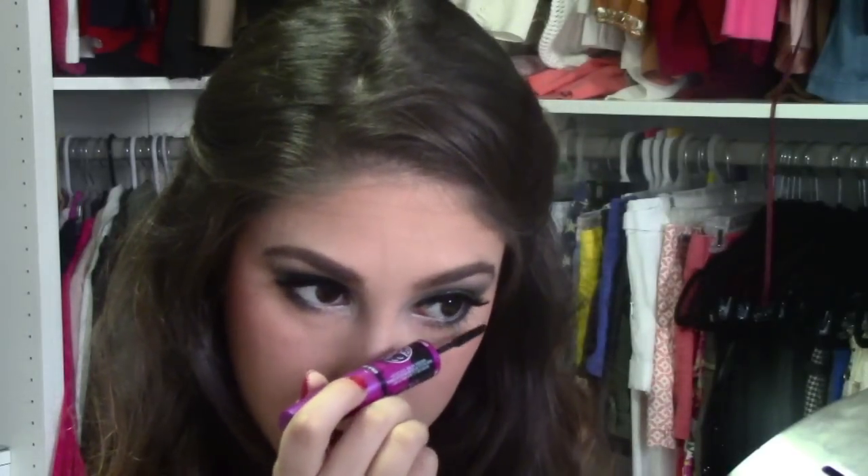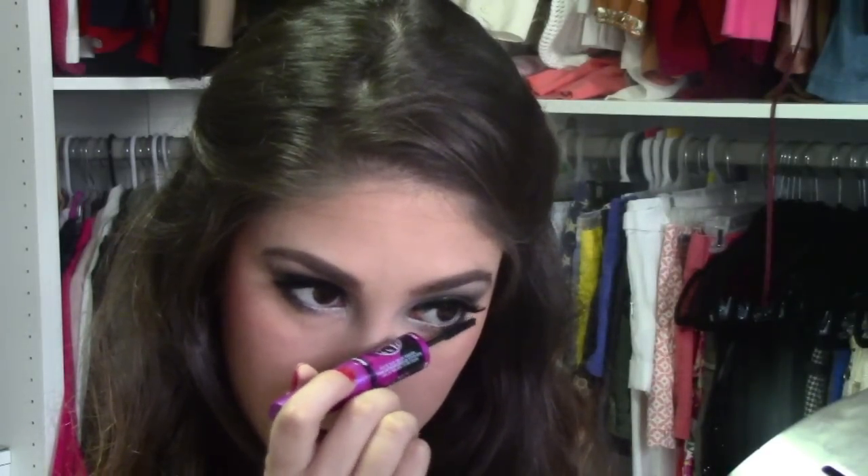Finally, I'm going to go right back to my eyelashes and coat the bottom eyelashes with some mascara — I completely forgot this step. And here is the final look. I hope you guys enjoyed it. Happy holidays and happy new year. Bye, guys!